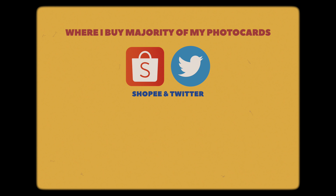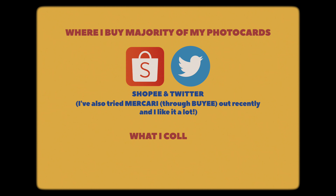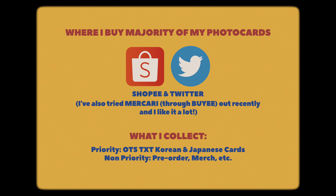I buy majority of my photocards through Shopee or through people on Twitter. You can check my first photocard collection video, I'll link it below, for more information on how to find people selling certain photocards and other places where you can find different sellers too.